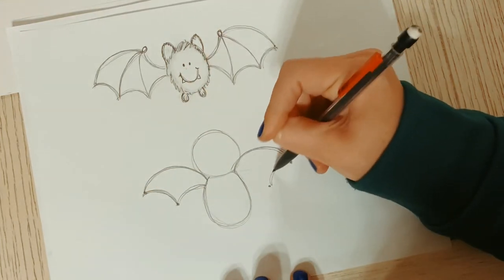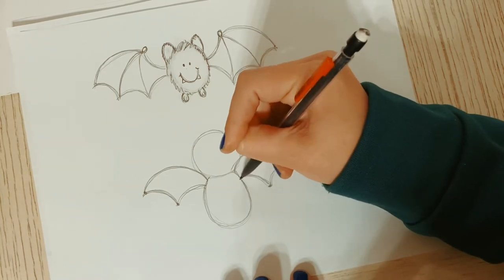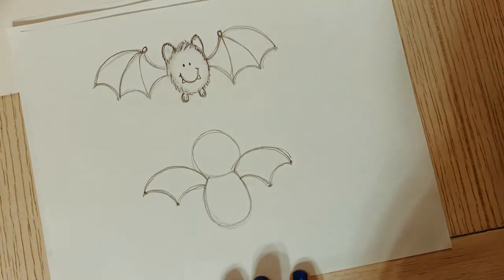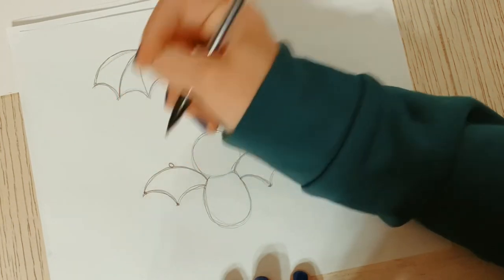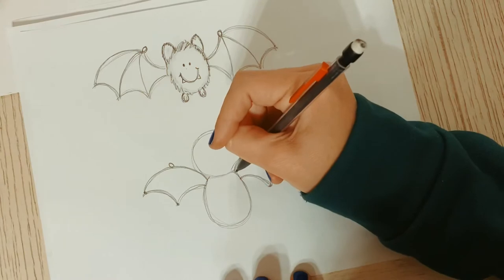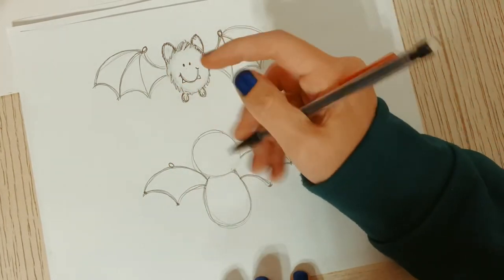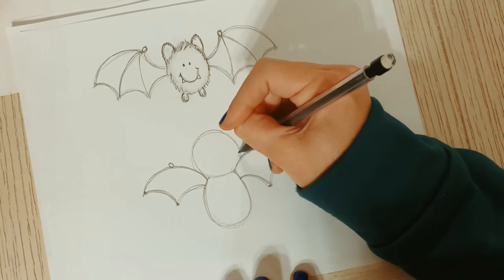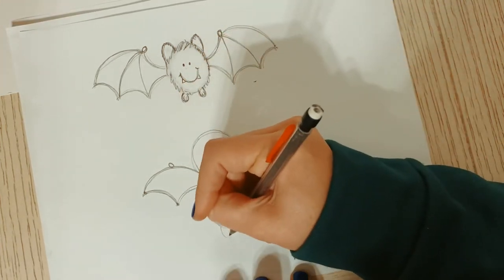Scoop it in, scoop it in. Now our bat is going to have cute little thumbs - we'll put them right here. I noticed something was bothering me right here cutting his face off, so that's why I like my pencil - I came back in to fix it. Okay, fixed! Now I'm going to add cute little feet.